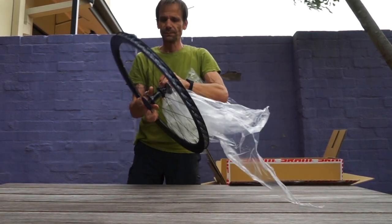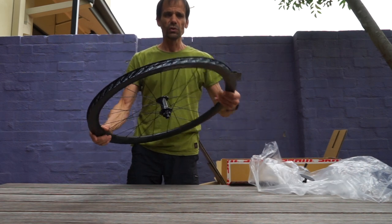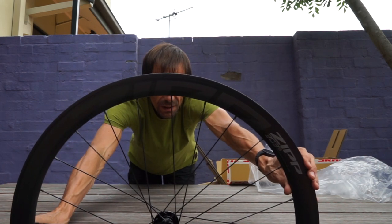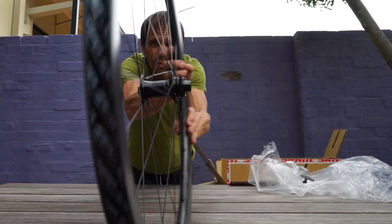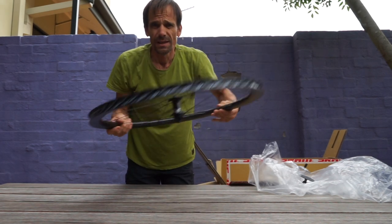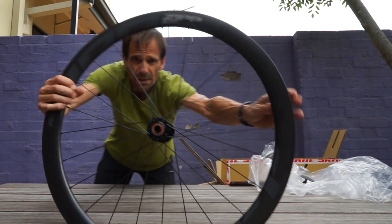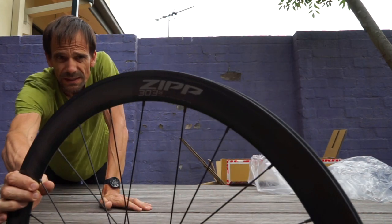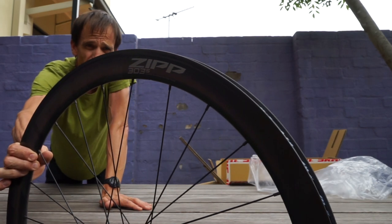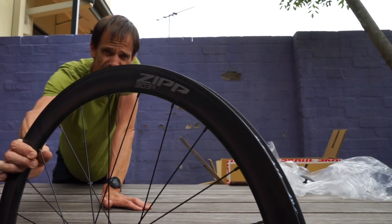I'd spent a couple of hours on the phone with an engineer from Zipp when they launched the new logo earlier this year, and he explained a whole lot of detail about the tech. I didn't type that whole interview out — he had a hell of a lot to say. But if you're interested, let me know and I'll basically run the whole hour and a bit as a podcast and you can listen to it on SoundCloud.